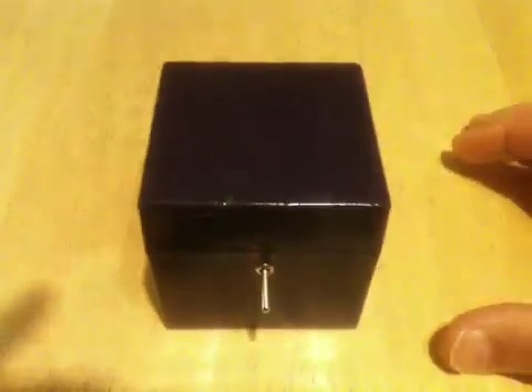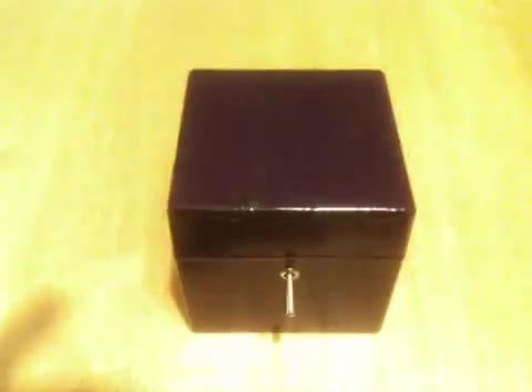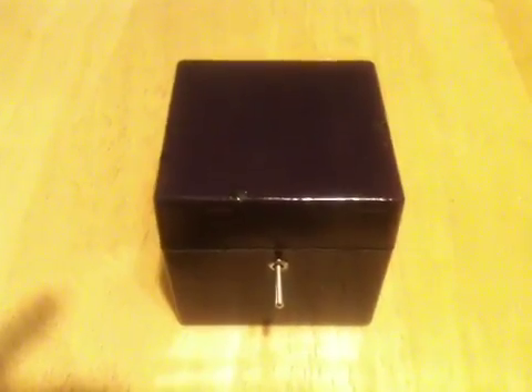So there you go. That is my useless machine. You can find the instructions to make your very own useless machine at Make Magazine — that's makezine.com. They have the plans and you can make your very own if you can find the parts in your house.